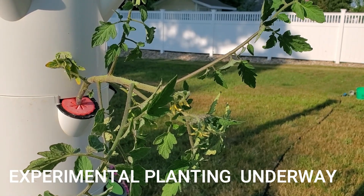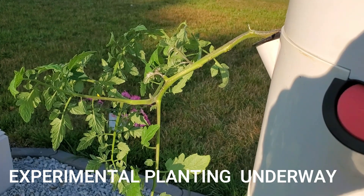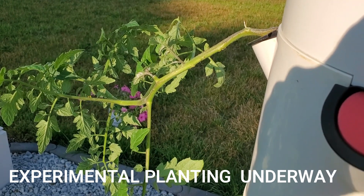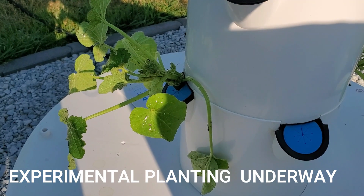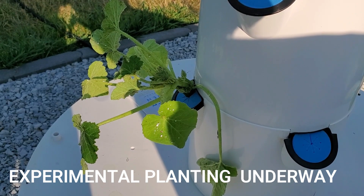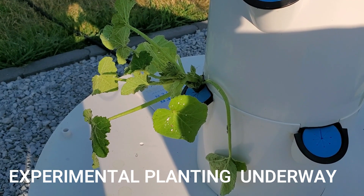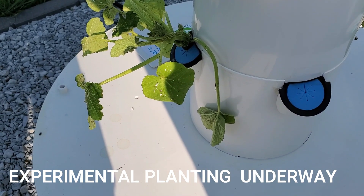Midway down the tower, I have a Sweet 100 cherry tomato plant and a Celebrity semi-determinant tomato plant that offers the ability to have sliced tomatoes. I may have to end up putting a cage on these. On the bottom ring of the tower garden, there is a set of two straight neck yellow squash — these are the bush summer squash. There's two on this side and two on the other side, and I place those down lower so that the top of the reservoir lid will help support the weight of the squash.